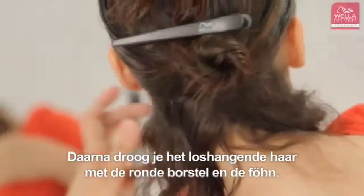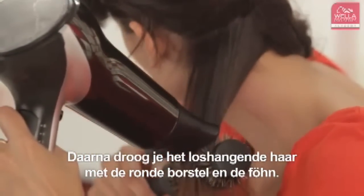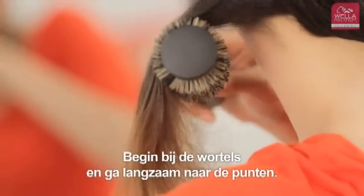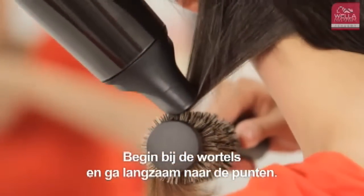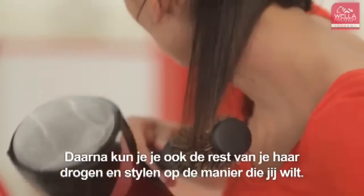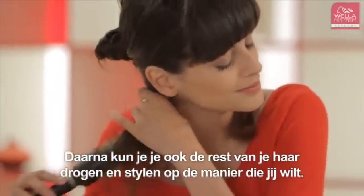Once the parting has been created, start to blow dry the hair using your round brush and hair dryer. Start from the roots and work up to the ends with the hair underneath. Once you reach the last sections, find your parting and dry your hair into your desired style.